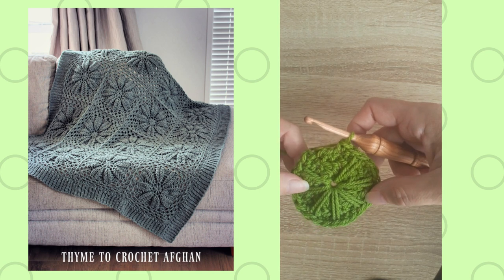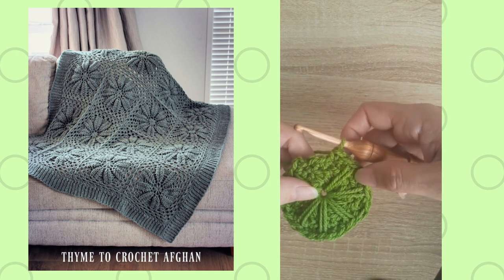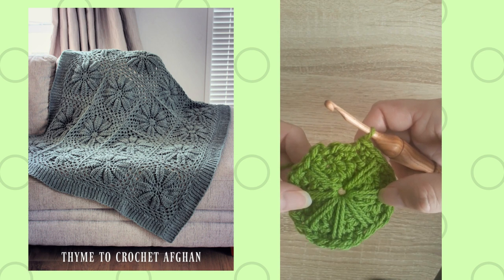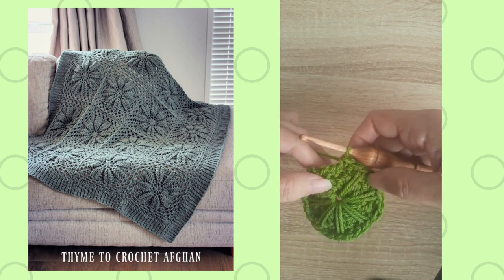This is a circular motif that I've worked — rounds 1 through 3, and round 4 is almost completed. This one has a long single crochet that is worked into the center of this motif, and you can see that I've done most of the round. I'm just going to demonstrate that stitch for you.